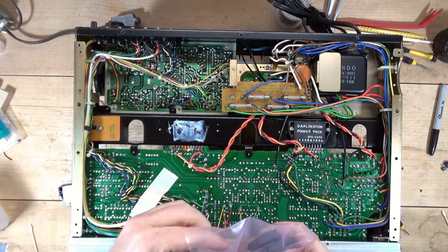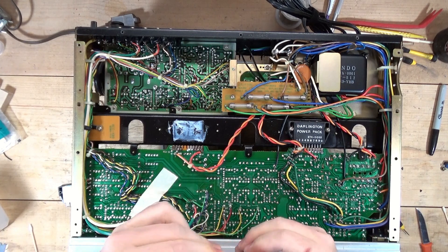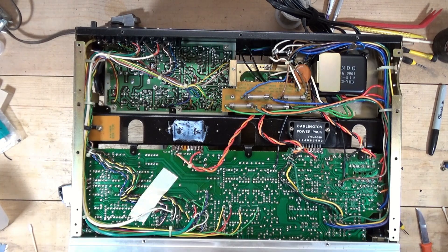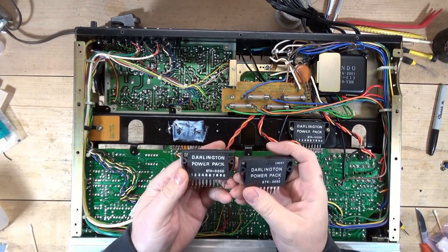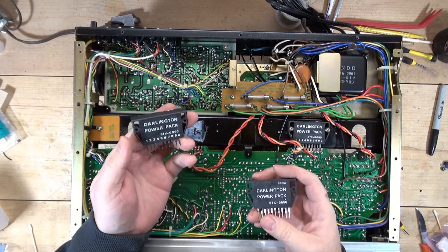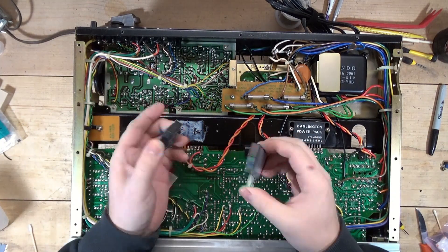The power packs have arrived. I ordered two because with these 780s I've had a couple where I've had to replace these, so it's nice to have one on hand. Although this one is not marked Sanyo, I think Sanyo manufactured these. Here's the replacement one and here's the original — the one that was in there. I don't know if it was original or came with the unit. Just kind of look at the differences.